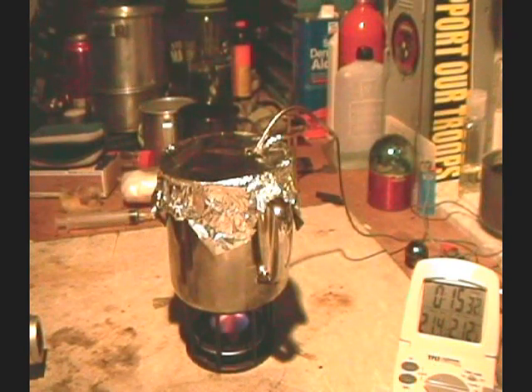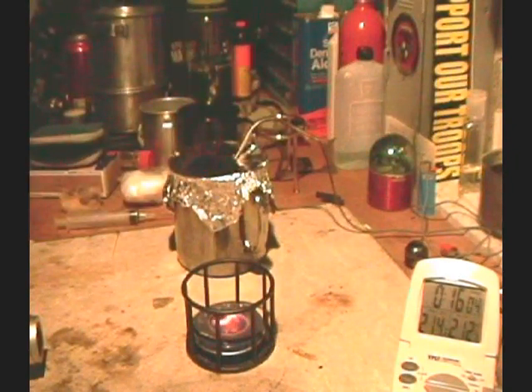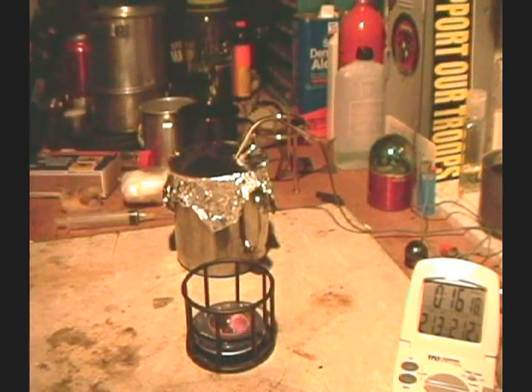Okay, and there it's burning out at 15 minutes — one last hurrah there. Okay, I'll call it 16 minutes to burn out.